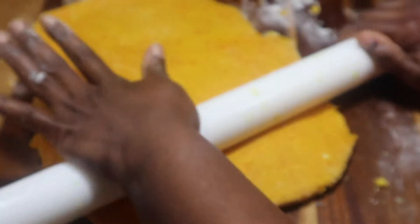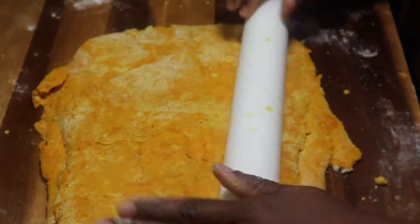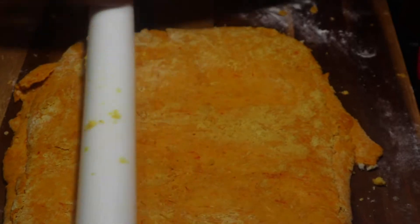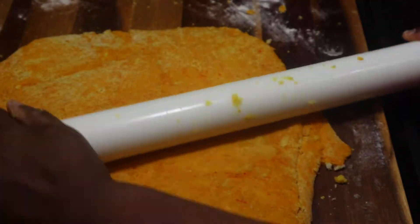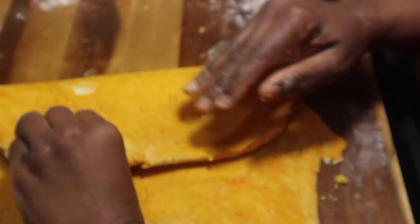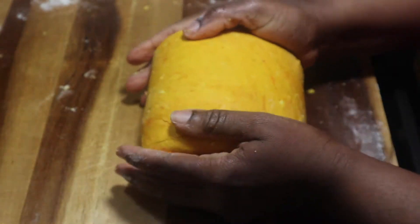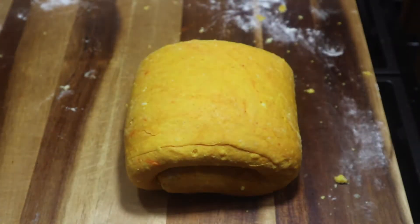I took out the pieces of thyme — I don't want anybody choking on a patty, this is not that type of situation. Now I'm putting in my bread and water mix. You're supposed to put bread crumbs in there, but I didn't have any, so I soaked my bread in water, blended it in my Vitamix, and added it in.